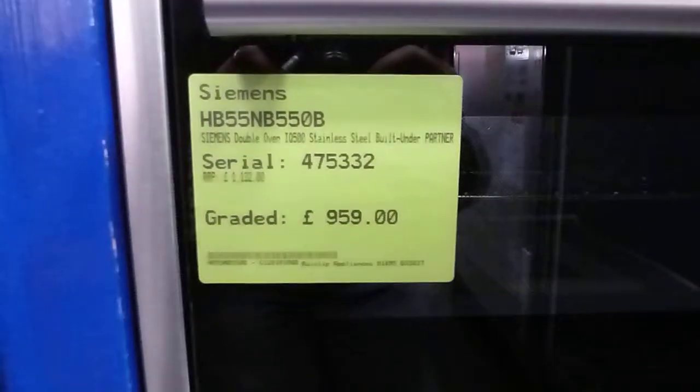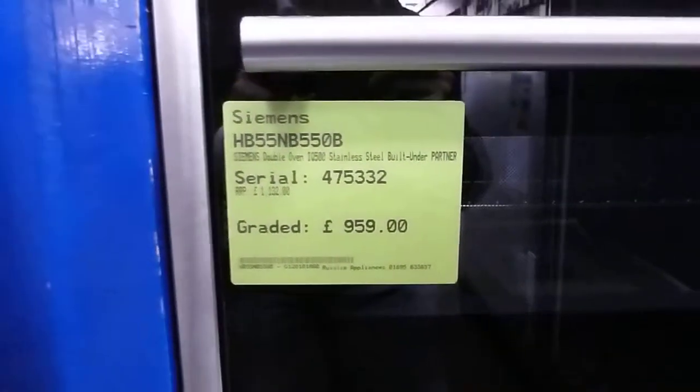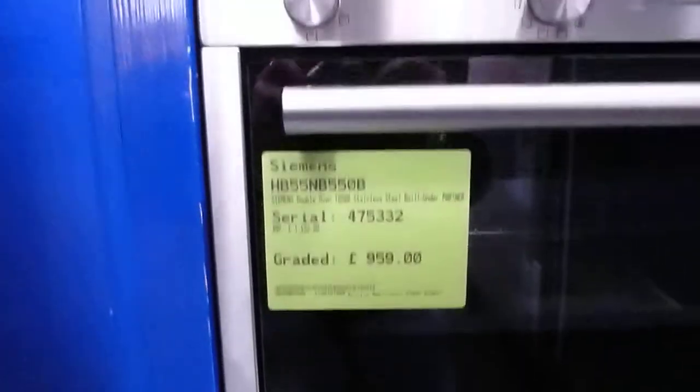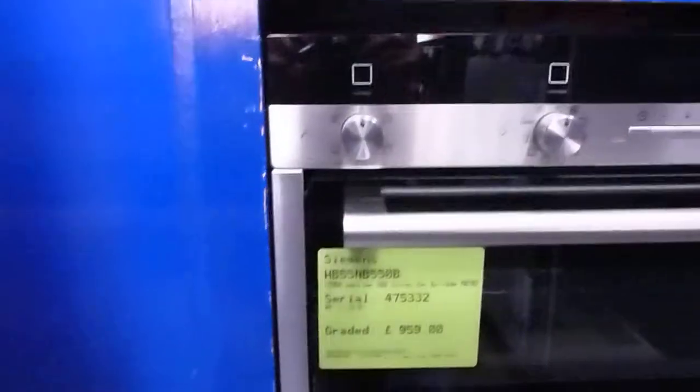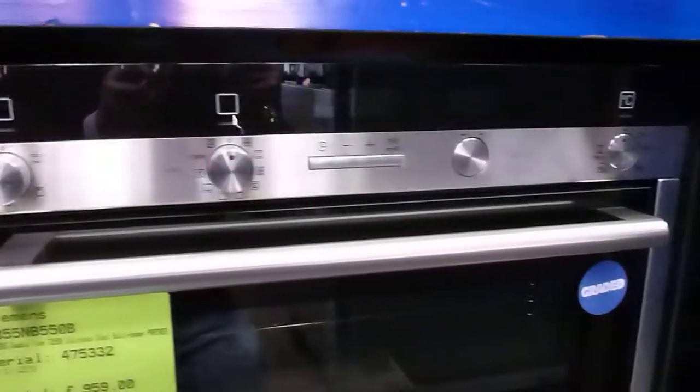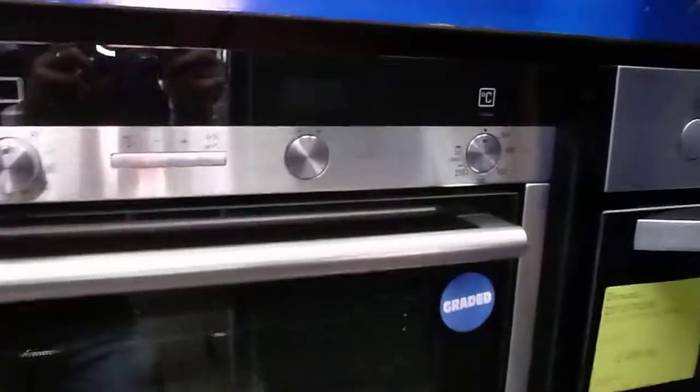This is a Siemens built-under double oven that we have on offer. It's one of our graded items. The model code is HB55NB550 and the serial number is 475332.